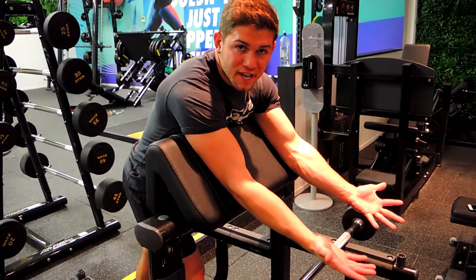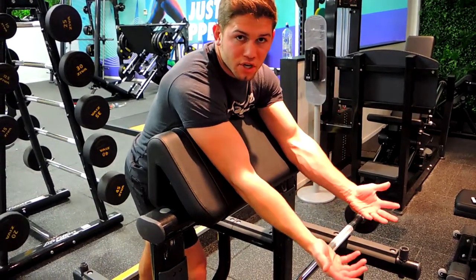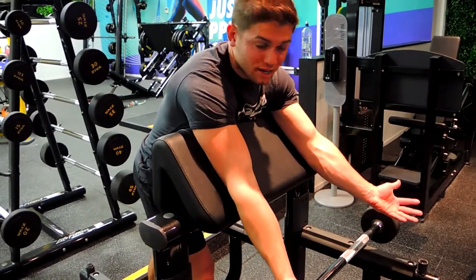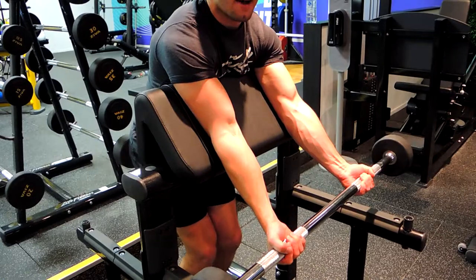Basically our hands are shoulder-width apart during the movement if need be. If you get a sore wrist or sore forearms or anything like that, what I want you to do is bring the wrists or the hands out a little wider for the movement. So I'm going to do shoulder-width to show you.